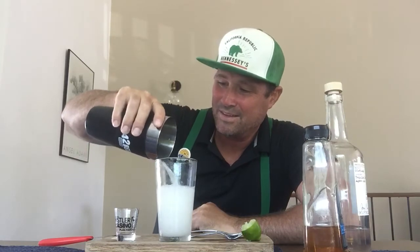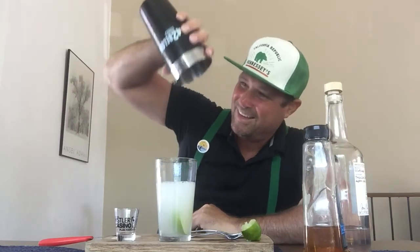I'm gonna shake that baby up. All right, and here we go. I'm just gonna pour this in the pint glass right now.